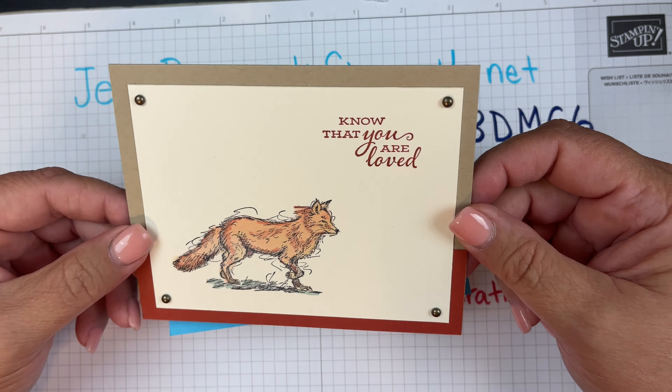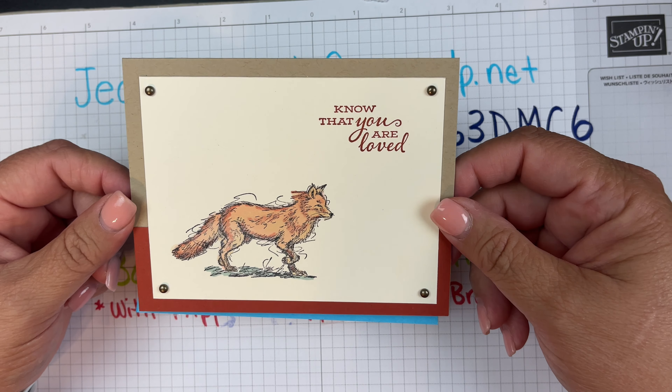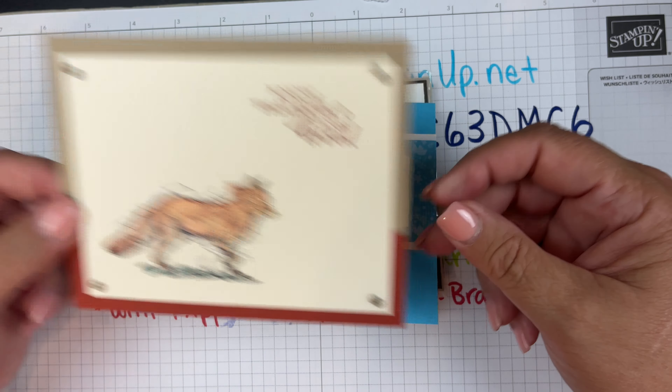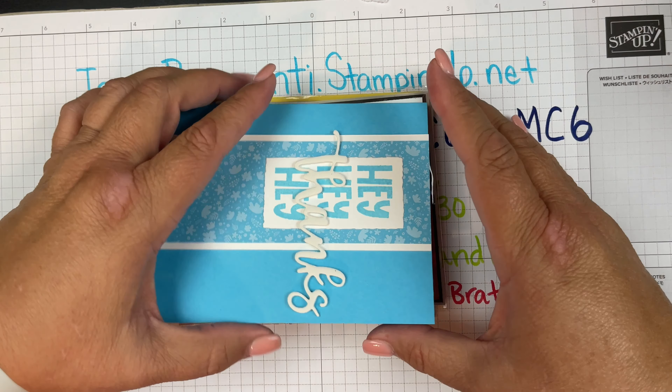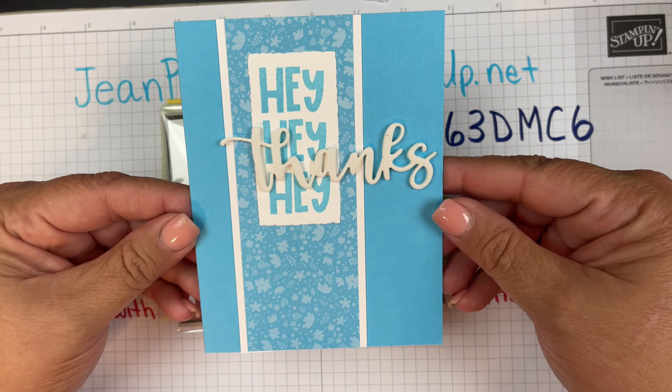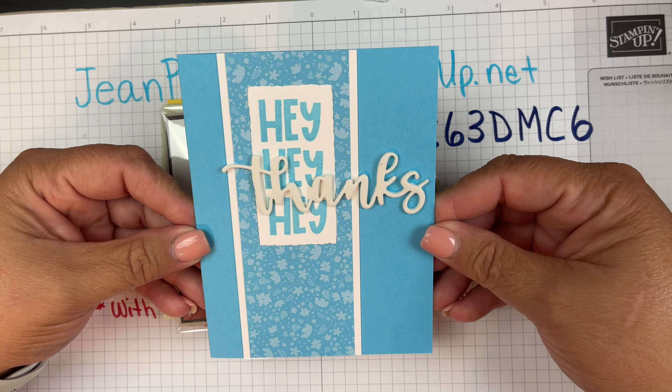I used metallic dots to make it look like a placeholder. The way the swap works is I made six of these exact same cards. I get one of my own back, plus five other people did the same thing, so I get one of their cards as well. Let me show you what the cards are.